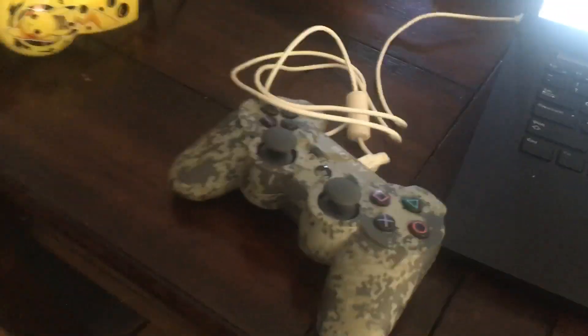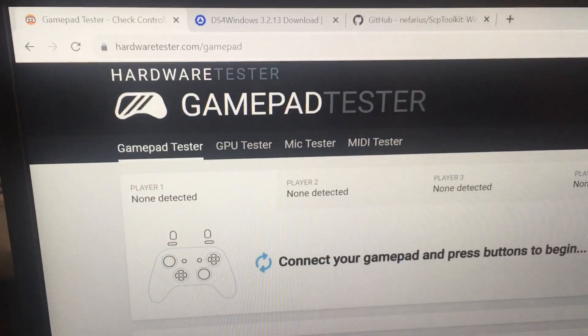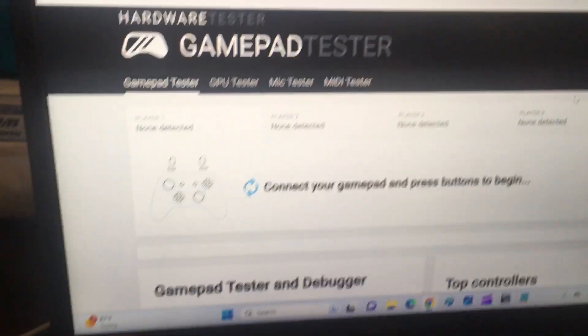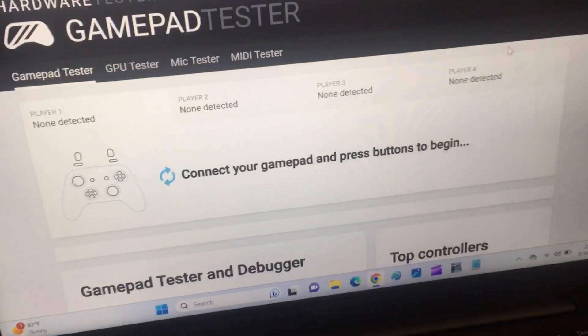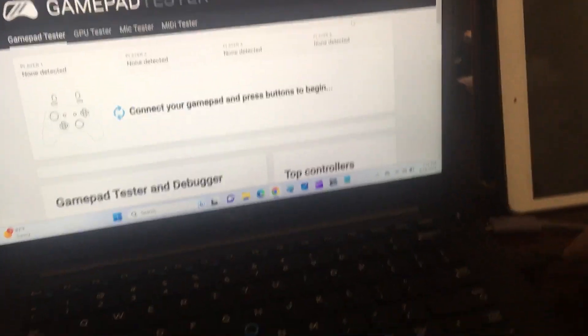If you have some USB remotes lying around and you want to use them on your Windows PC, after you plug them in, if you want to test out if the remote's working, you can go to this website called hardwaretester.com/gamepad. Right now I have an Xbox 360 remote — it's a wireless remote connected through a wire — but right now it's showing the message 'connect your gamepad and press buttons,' so it's not able to install correctly. I need some additional software.